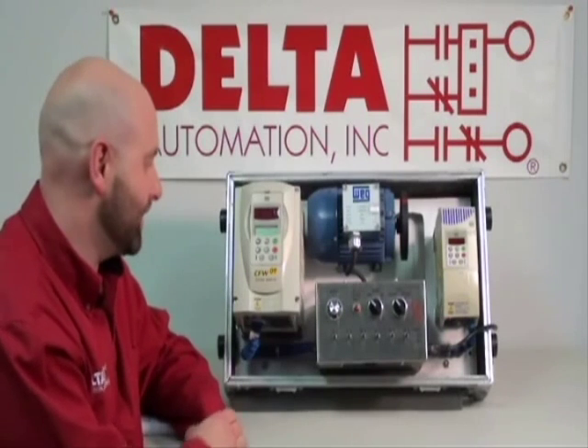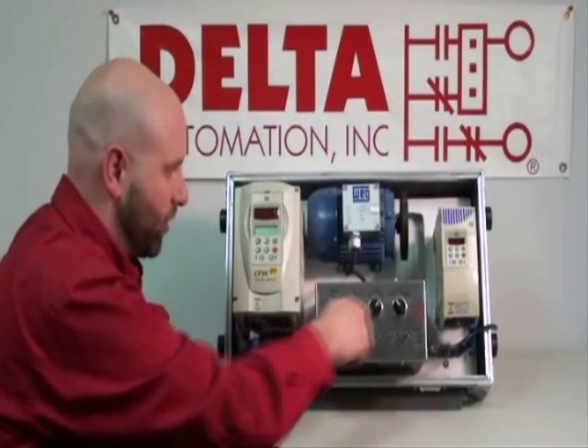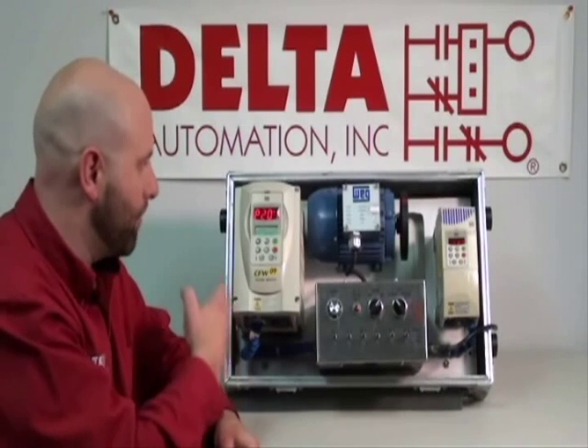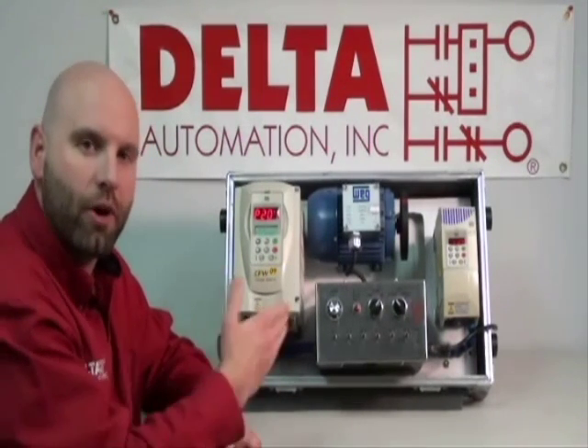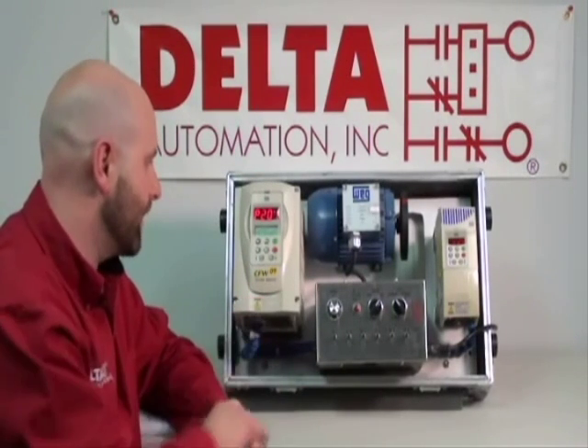So we're going to go from the point of installation. Our drive is wired, our motor is wired. We're turning on power, and what I'm going to demonstrate for you is they have a quick wizard. It basically takes you through several steps, and you can start your motor with some basic input — and this is straight out of the box right here.